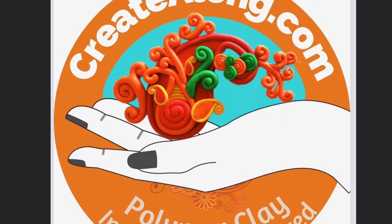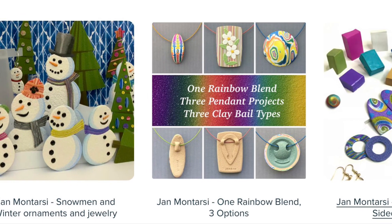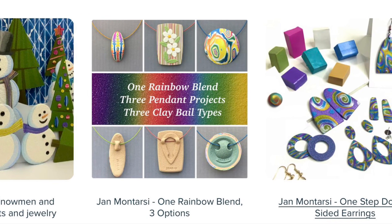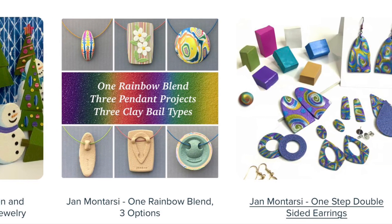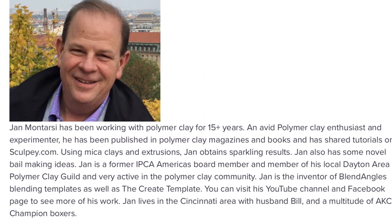Another Create Along project. Thanks again, and all the links for Create Along and my classes on Polymer Clay Classroom are in the description below. Thank you!